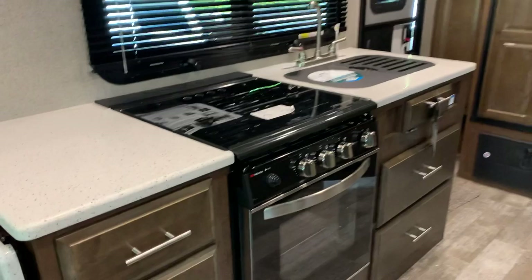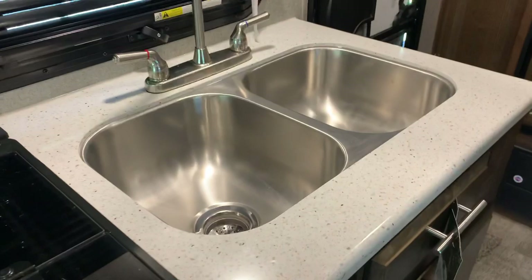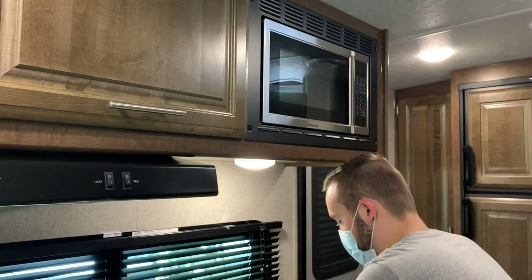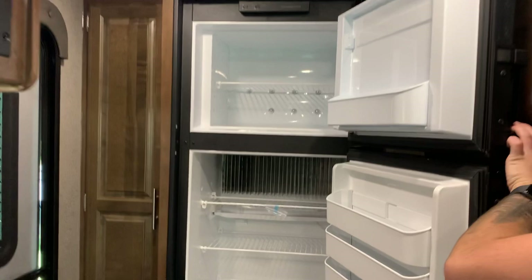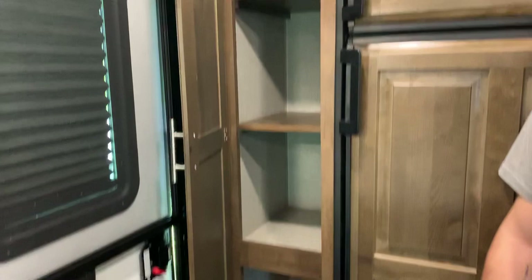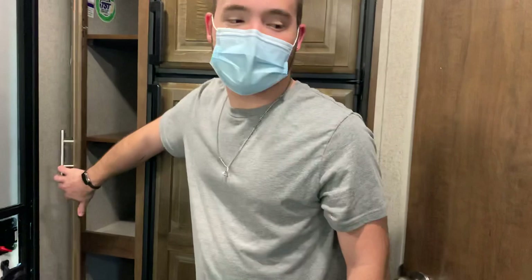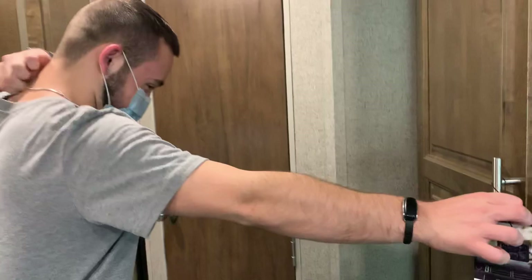In the kitchen we have a three-burner cooktop, a big oven with a glass front, a stainless steel sink — which used to be an option but is now standard — as well as a microwave and a gas-electric fridge with a freezer. There's also storage right near the fridge where you can use the shelves or remove the top two to hang jackets. There's a pantry right next to the slide room with three shelves — very spacious.